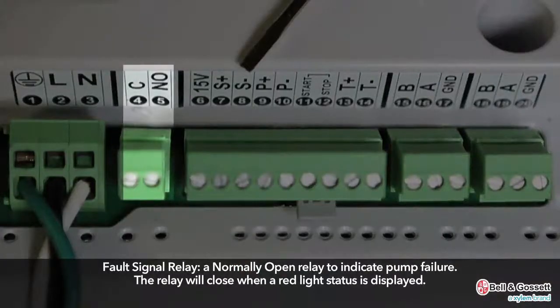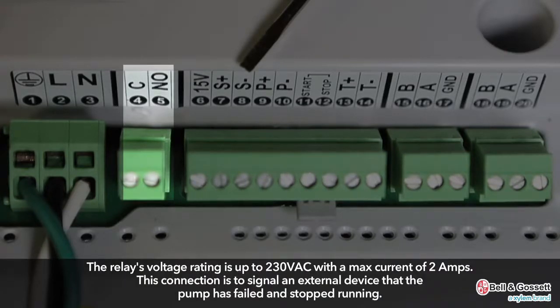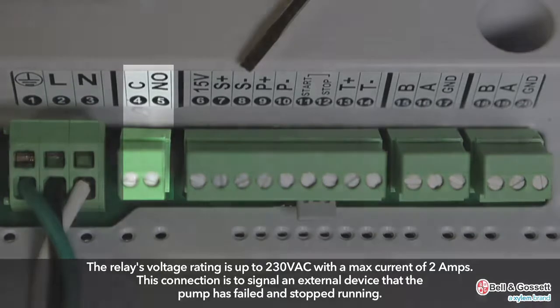The built-in fault signal relay is a normally open relay that will close when a red light status is displayed. The relay's voltage rating is up to 230 VAC with a max current of 2 amps. This connection is used to signal an external device that the pump has failed and stopped running.